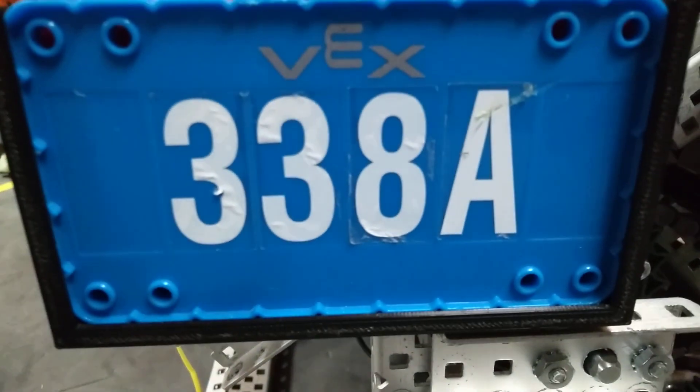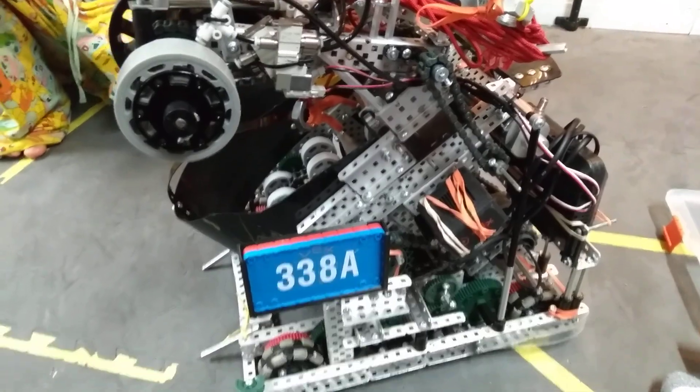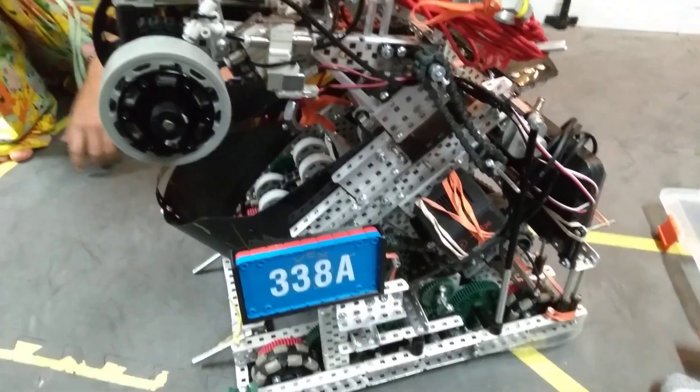Drivetrain is 6-motor, 450 RPM on 2.75-inch wheels, so 65 inches per second. It's pretty solid. And yeah, that's about it. Thank you.